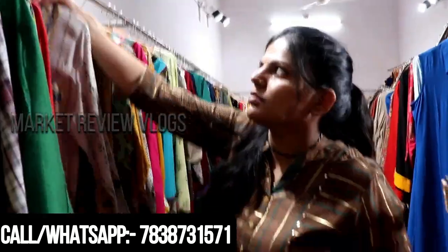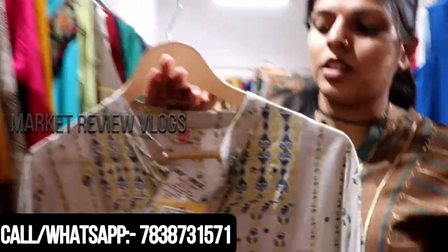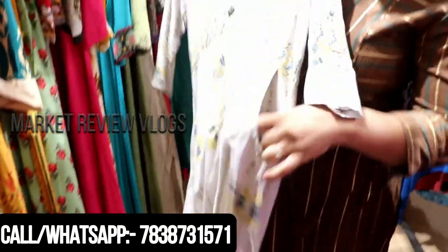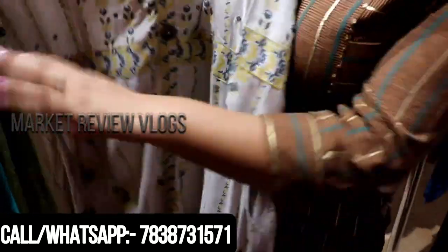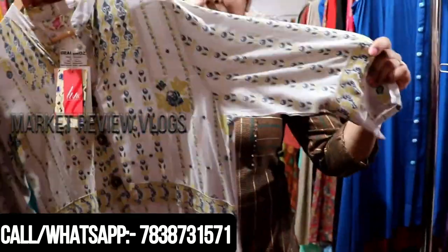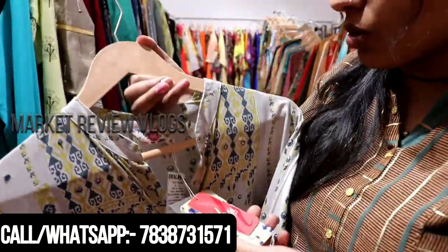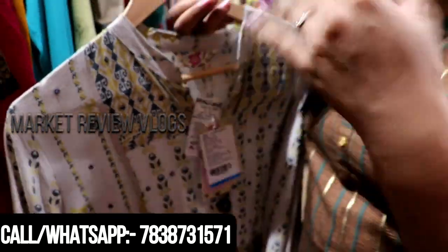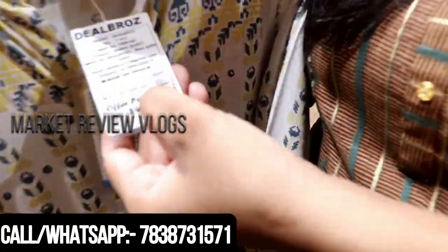I'll show you one thing. You can see all the details. This is long, it has a pocket with a button. It's printed, it's a cool color, it's very good for the summer. The price — it's in 1999 MRP and before the lockdown the price was 849.